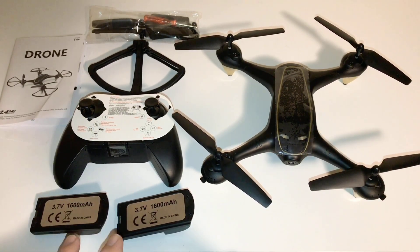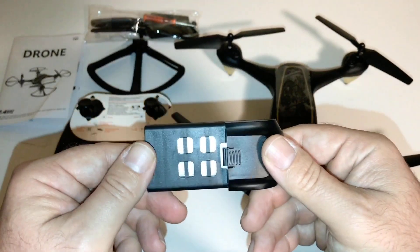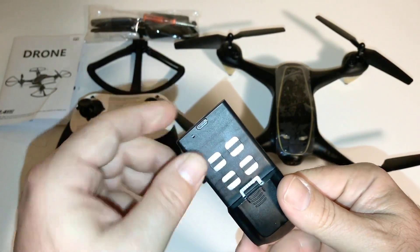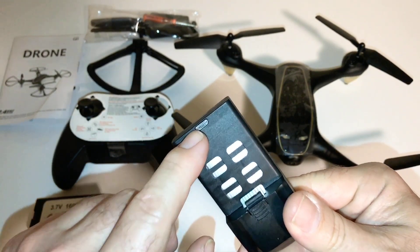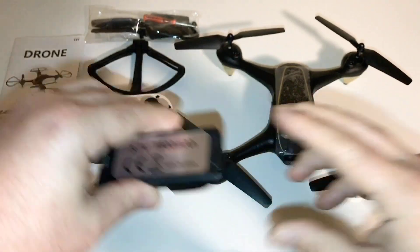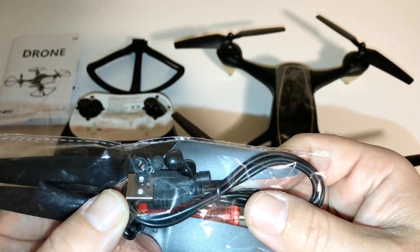You do get two batteries — they're 3.7 volts, 1600 milliamps — so you're supposed to be getting a decent flight with this one. We'll have to check and see how that goes. You can see it has the micro-C port there for a micro-C charger, which they supply for you.